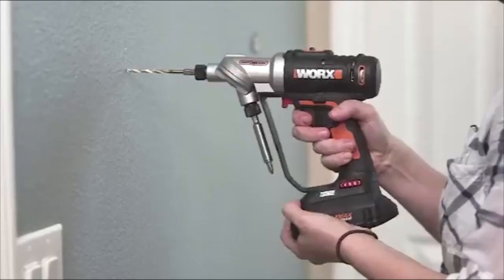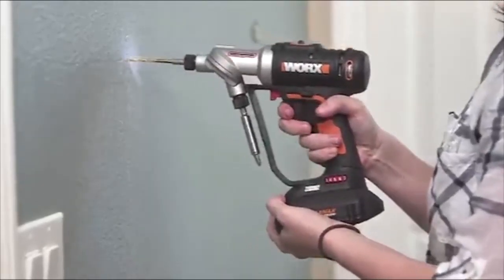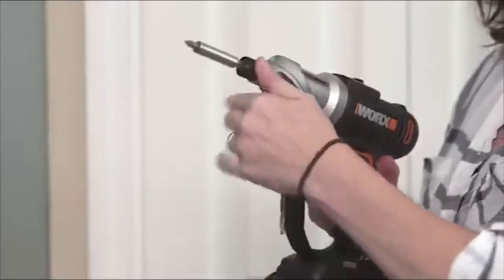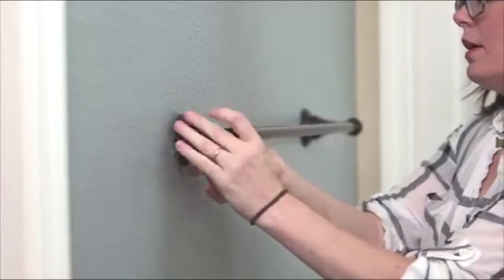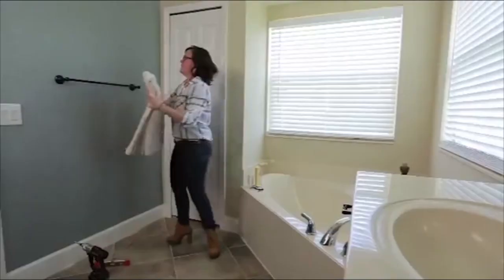The switch driver is so light, even with the battery. So I can just drill my pilot hole, then switch it, and drive in the screws. Before, I couldn't do it, but I can do it now. It's just that easy.